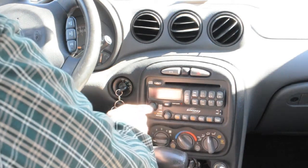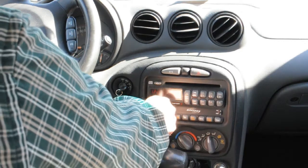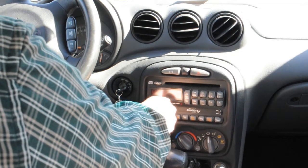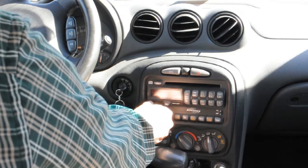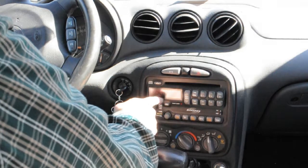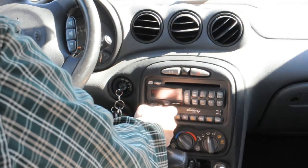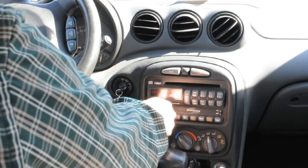I have this one problem that's really common in these. See the volume knob? If you try turning it up and down, the volume hunts, and that's because the encoder wheel on this power and volume knob is messed up.